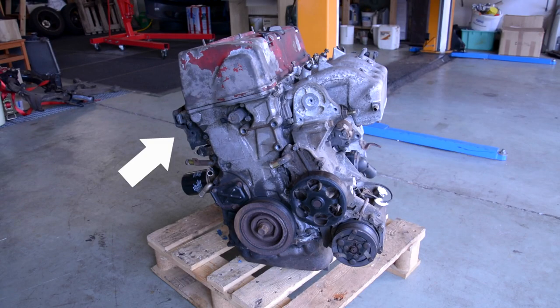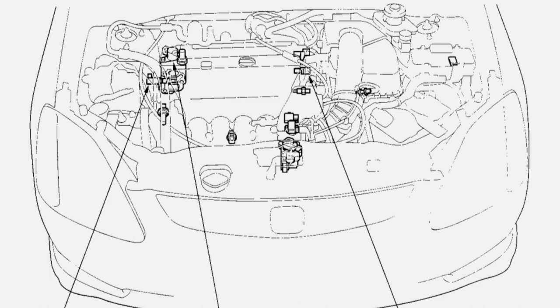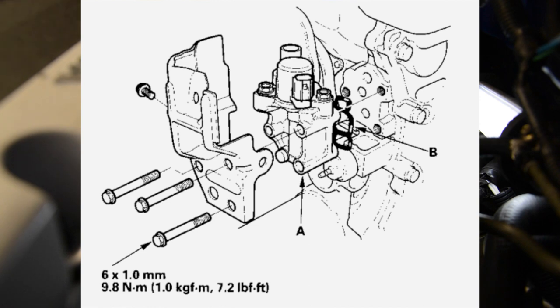The solenoid is located at the back side of the engine, like you can see it here in the video. Of course I show you how to remove the solenoid with the built-in engine. The solenoid is located at the back side of the engine — you can see it here in the picture. It is mounted with three bolts.